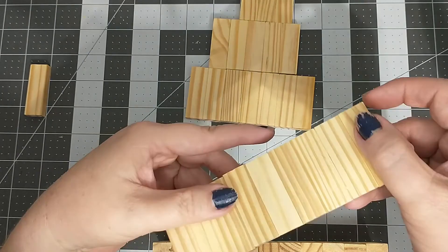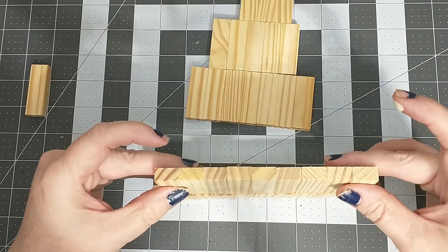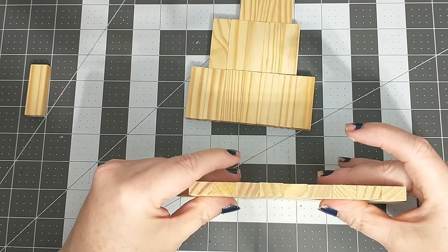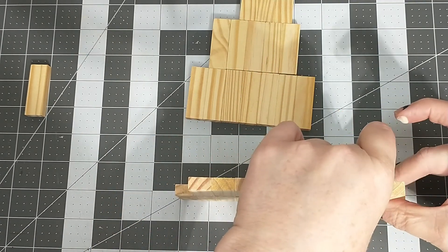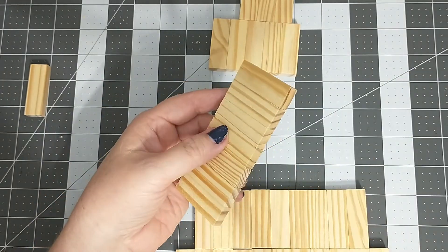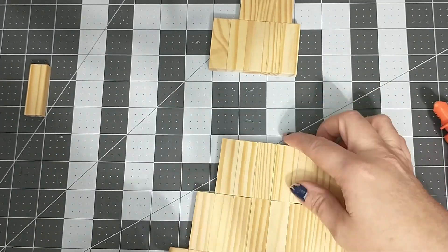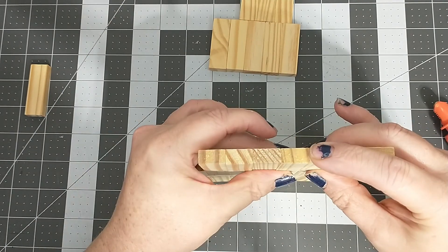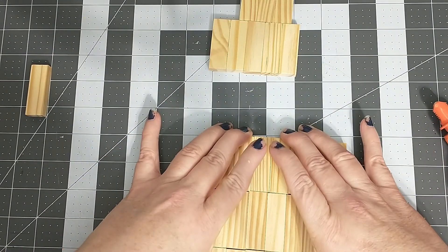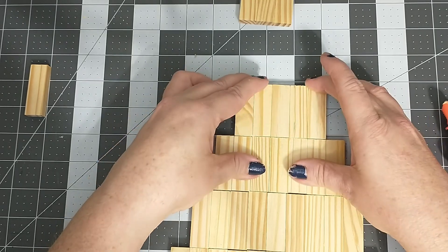Now that each of my rows are all glued together, I'm going to start assembling the tree. To do this, I will be gluing each row on top of each other, making sure to keep them as straight and flush with each other as I can, including the fifth row, then gluing one block to the top.